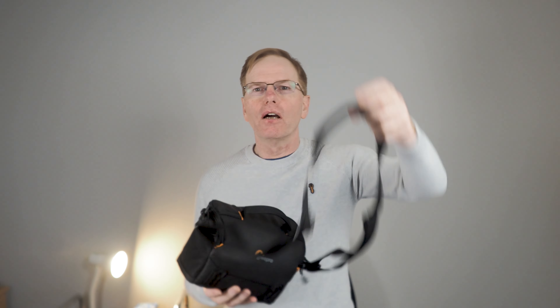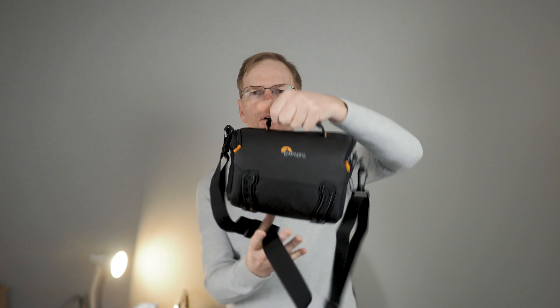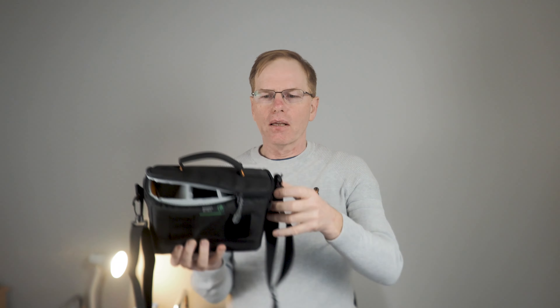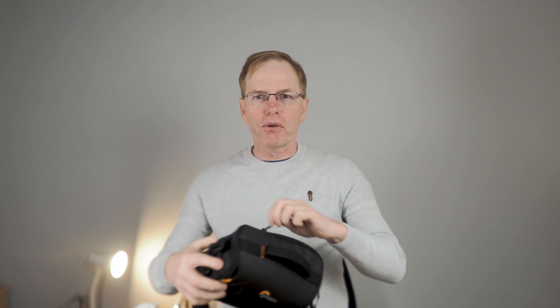It comes with a fully adjustable shoulder strap and it's got a rubberized piece at the top to stop it slipping off your shoulder. There's a carry handle and it's got an external pouch. Although the clips on the side are plastic, they are really good top quality, as are the zips. The zips feel perfect zipping it up and out.